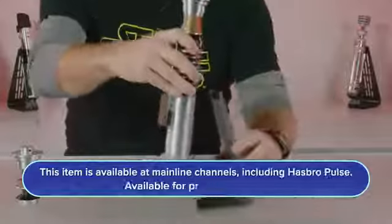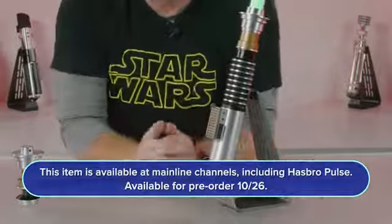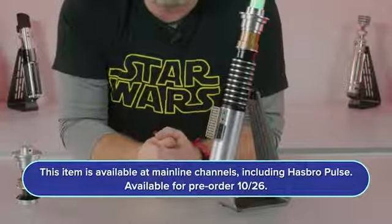This lightsaber is available for pre-order starting October 26th, that's a Wednesday, at 1pm Eastern Time on HasbroPulse.com and at most major retailers. Check out the site for more info and let us know what you think.